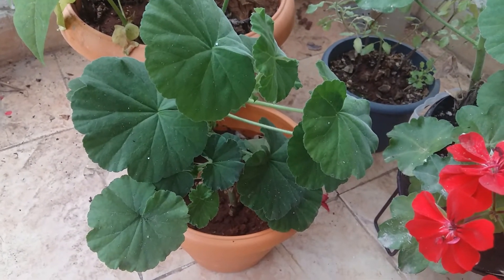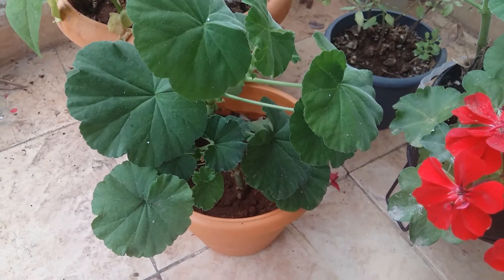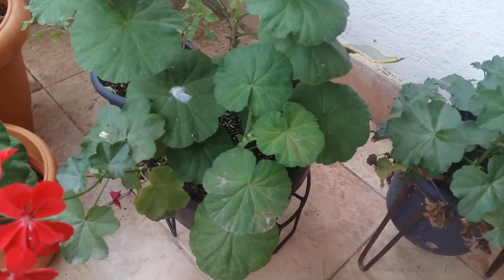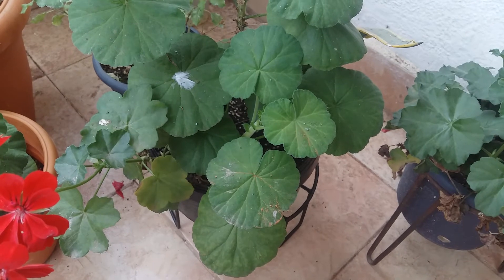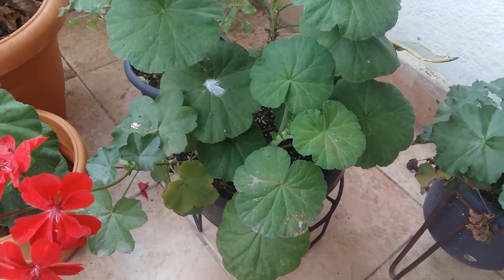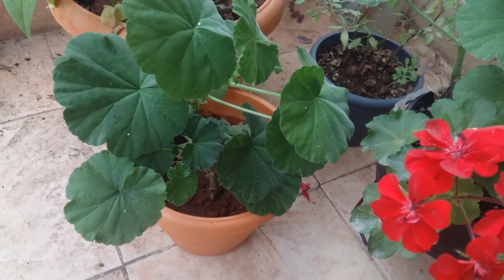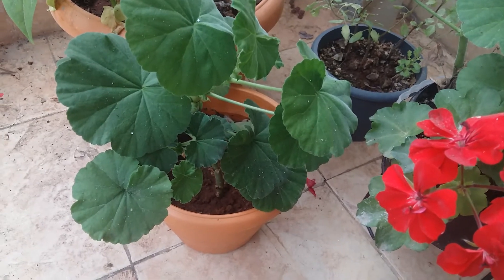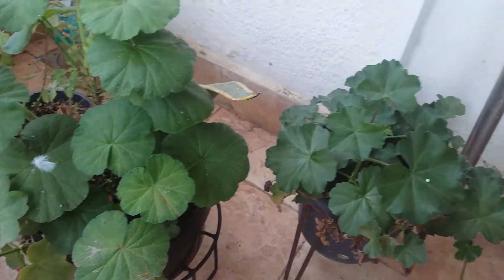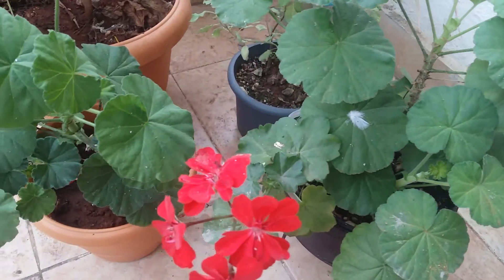Regarding sunlight, once you plant the cuttings in your pot, you have to keep them in shade for about 4 to 5 days — that's it. While putting the cutting in, if you want you can dip it in hormone powder, but usually there is no need for it. I have never used hormone powder and all my geraniums have grown from normal cuttings and normal planting.